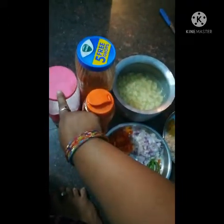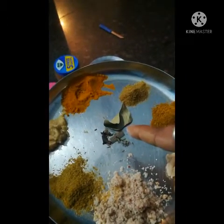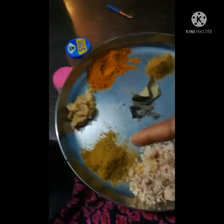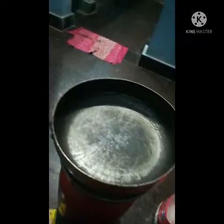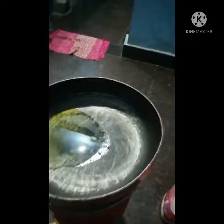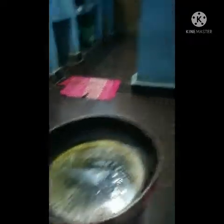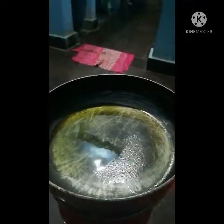Oil, salt, karam, tomato — 1 tomato, 2 onions, 4 green chillies. Masala: jeera powder, garam masala, coriander powder, ginger-garlic paste, dhaniya powder, turmeric. Start the process — oil pan already heating. First masala, onion.